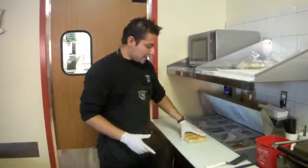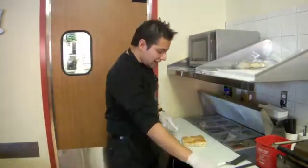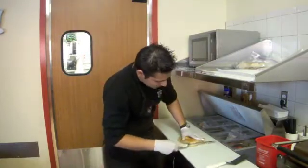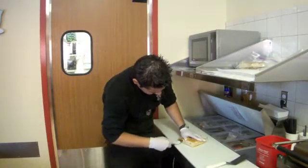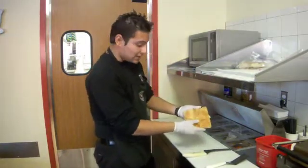So first we have this bread. That is the focaccia rosemary. And I'm just going to slice it. I think the size of the sandwich is a really good size.